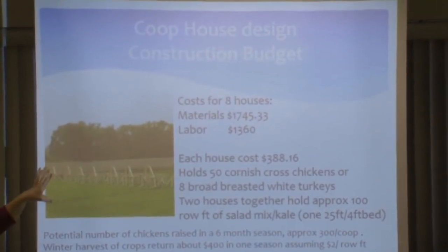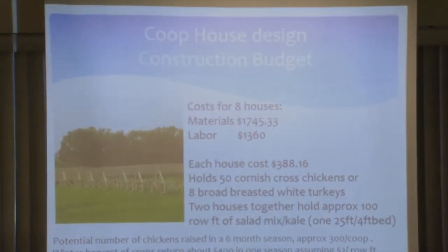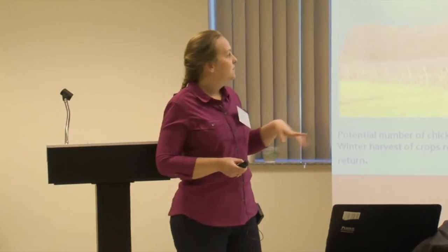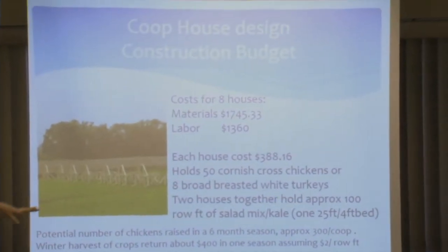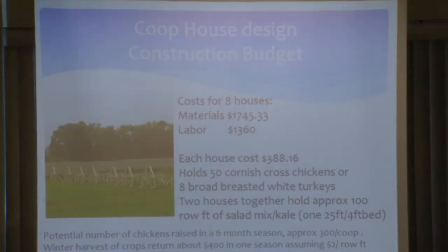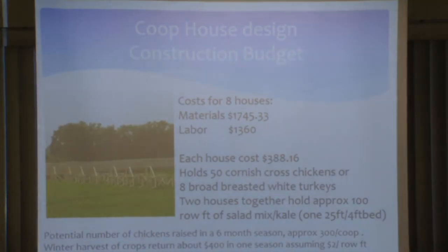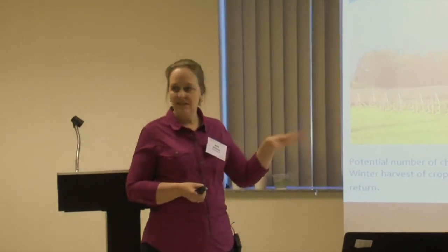In constructing this, the cost for eight houses was $1,745 in materials and $1,360 in labor — a fairly low-cost investment to experiment and get data. Each house costs just under $400. They hold 50 Cornish cross chickens at just over a square foot per chicken, about 60 square feet per pen. We also did turkeys — 25 turkeys per season, sold at the local farmers market and to subscription customers. Two houses together for the greenhouse configuration give you approximately 100 row feet of salad mix. We grew salad mix, kale, and bok choy, among several different crops.